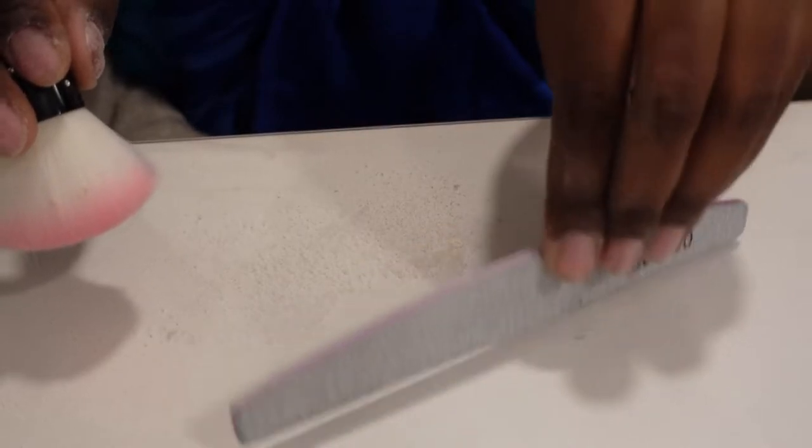Now that these hands are nice and thirsty, what I like to do is clean up the space. After I clean up the space, I like to go over the nails with some alcohol.